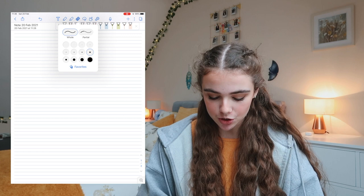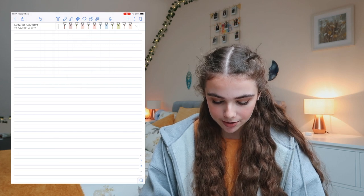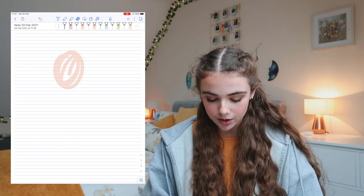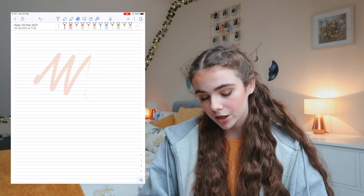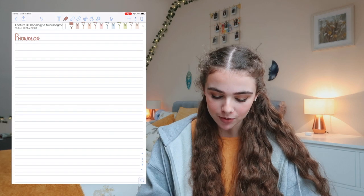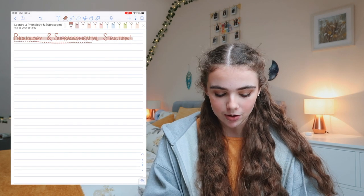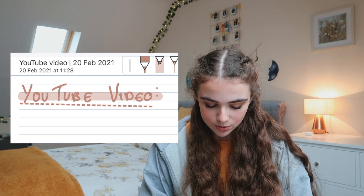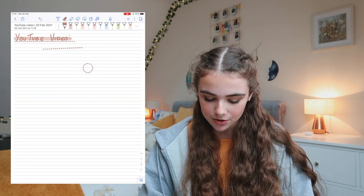For the eraser you can choose the thickness and also select whole or partial mode. With whole mode, if you draw something and erase it, the entire stroke is removed at once. With partial mode it removes just the portion you pass over, and you can choose the thickness of the erasure. For my color scheme: I use a brown shade for titles, highlight it with a brown highlighter, and underline it with a brown line. If you draw a wonky line and hold down, it will straighten automatically, and you can adjust shapes the same way.